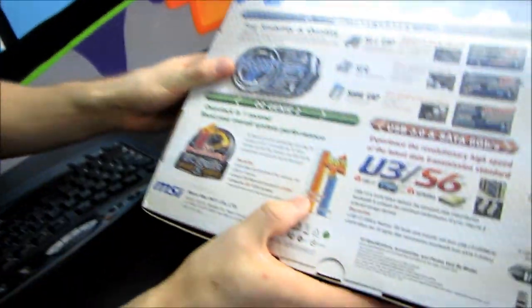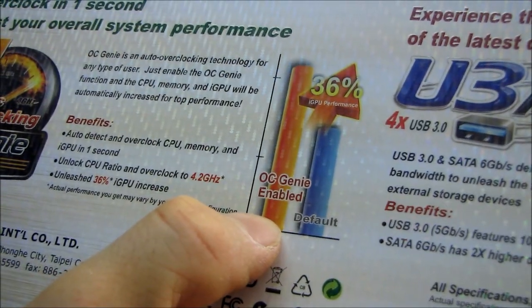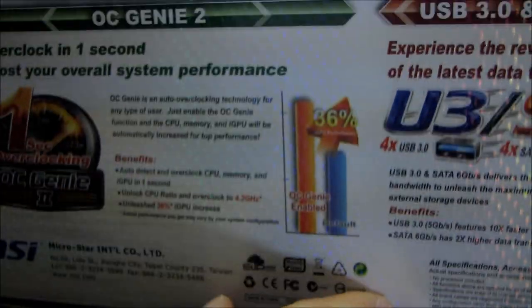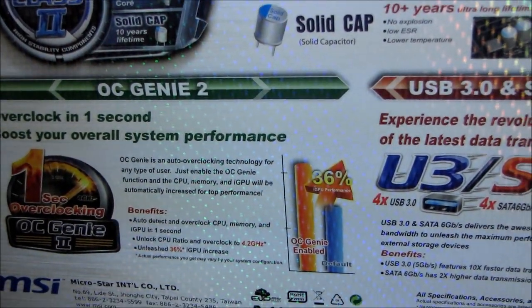They're claiming OC Genie enabled gives you up to 36% performance increase on the integrated GPU, although I don't think that actually works on P67 — at least that's my understanding.